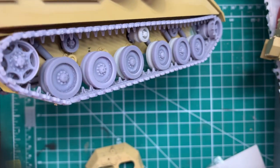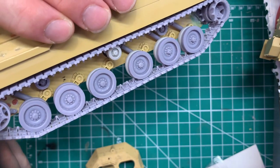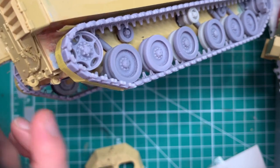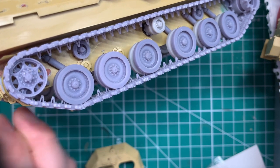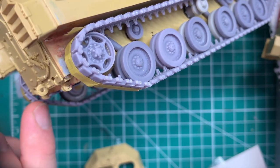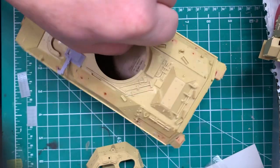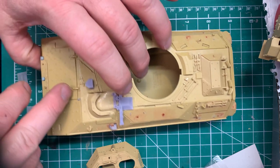Next is this piece right here. Tamiya gives you a part that kind of sticks right up in there and it doesn't look anything like the real thing. This is what I made — it's not a hundred percent correct, but it matches up a lot better with what the real vehicle looks like, rather than just making a guess at it the way Tamiya did for whatever reason.